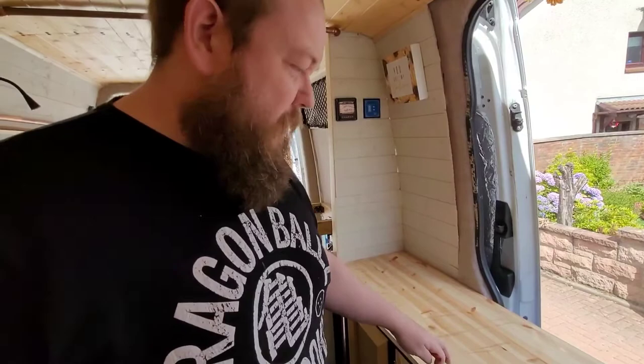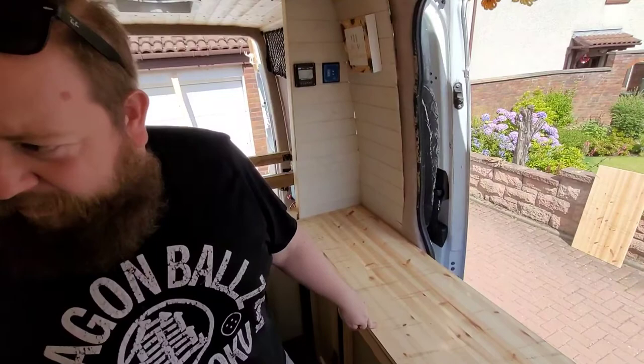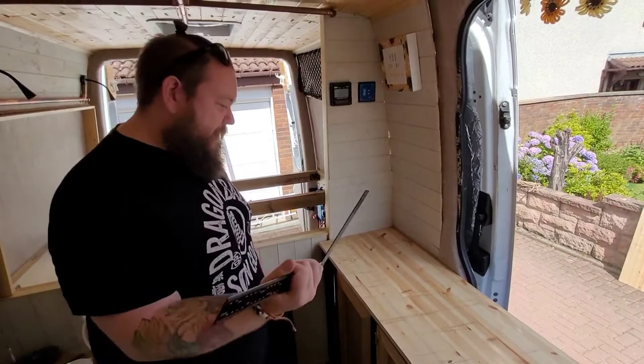We got recommended it by the guy that actually sold us the worktops. Effectively you'll still see the wood colour and the wood grain, but it'll just be kind of nicely stained. But that's pretty much it — clock back in when we've actually done some work.